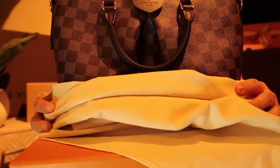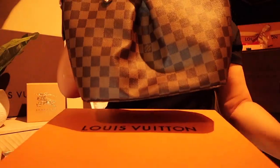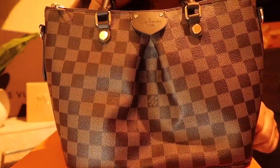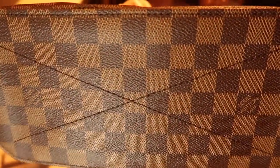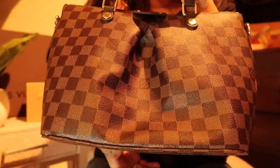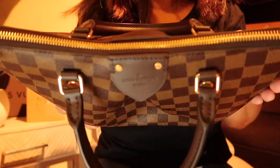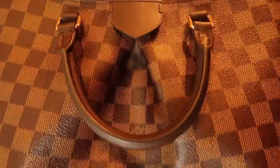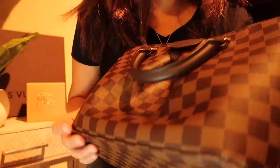The Louis Vuitton Sienna in the PM size in Damier Ebene. This is my first Damier Ebene piece from Louis Vuitton — it's so perfect. Me and the sales associate went over the bag over and over because I do not want to drive down there if something is wrong. We both looked it over and everything was perfect.